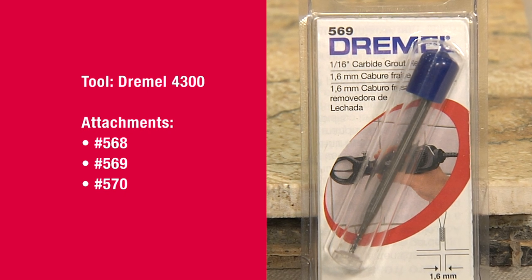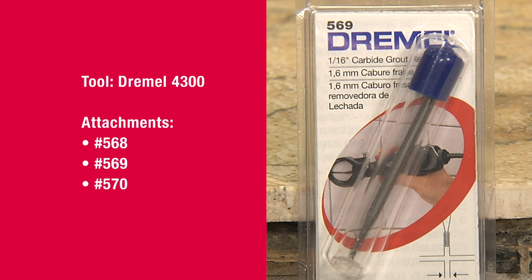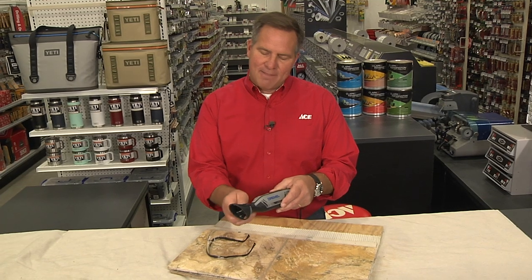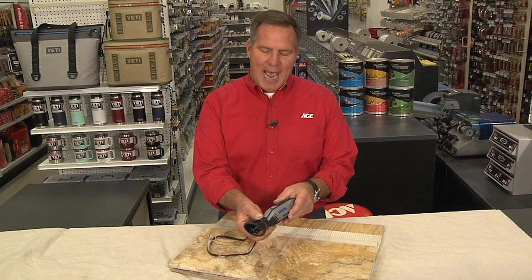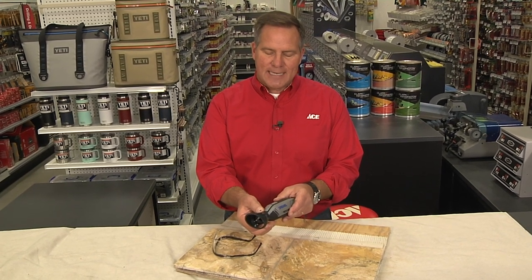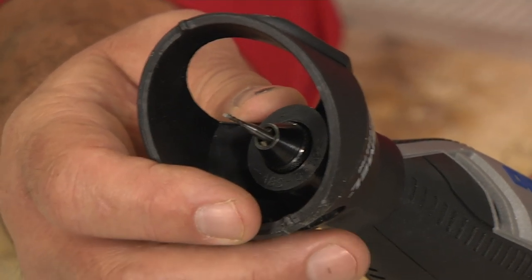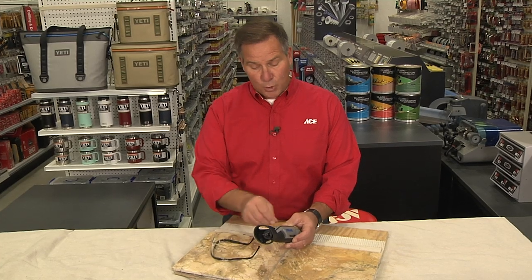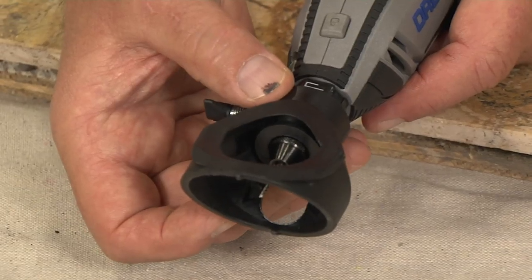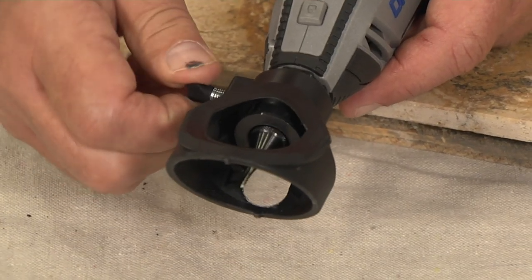There are different size bits that you can buy depending on the size of the grout, so you want to make sure that you're getting the right accessory for that. This attachment on the end is the actual grout removal tool attachment. It screws on the end of the Dremel and you'll see there are these little nubs on there that allow you to align with the grout lines as you pull or push backwards. Adjust the cowling so you have the proper depth for your bit to remove the grout.